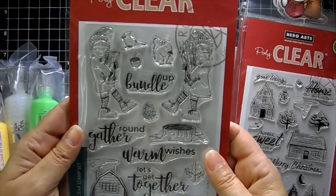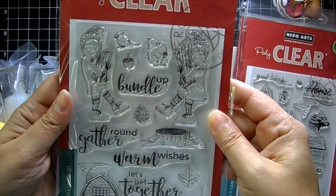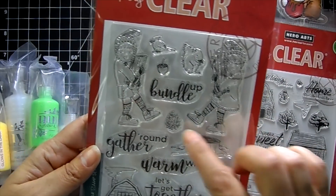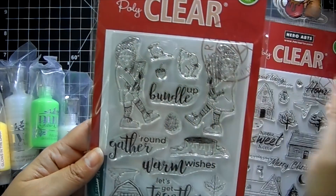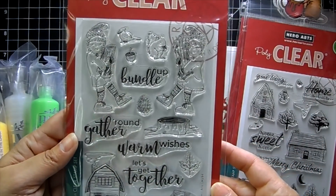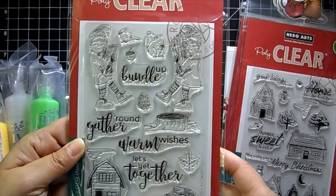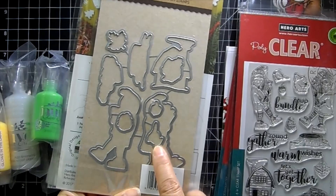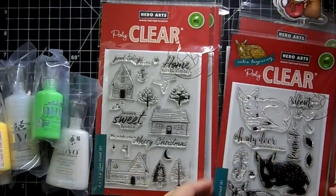This one is called Bundle Up — I thought it was so cute. There are kids carrying logs, a log home, a pile of logs, a tree stump, a pine cone, a little squirrel, an acorn, a blue jay, and a maple leaf. Sentiments include 'bundle up,' 'gather around,' 'warm wishes,' and 'let's get together.' Super cute — and I did grab the combo on that one, so there is a coordinating die.